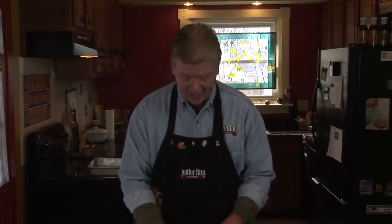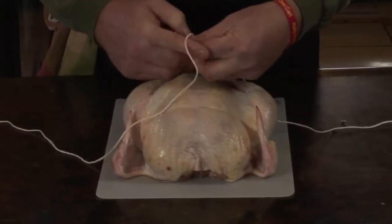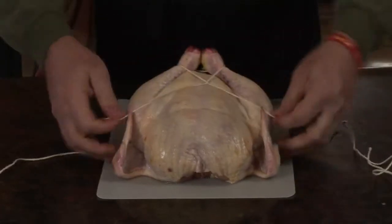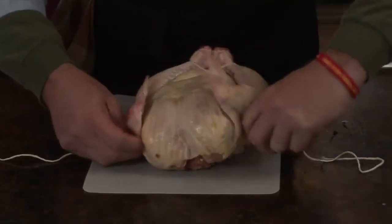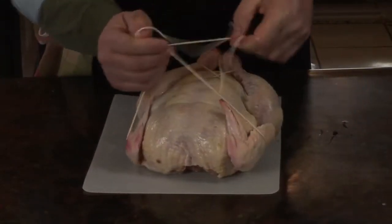All we do is take about a three-and-a-half foot piece of butcher's twine, wrap it around the legs, twist one time, up and across, underneath the wings and back over the top. Tie that on top and that holds the bird nice and together while it's on the spit.